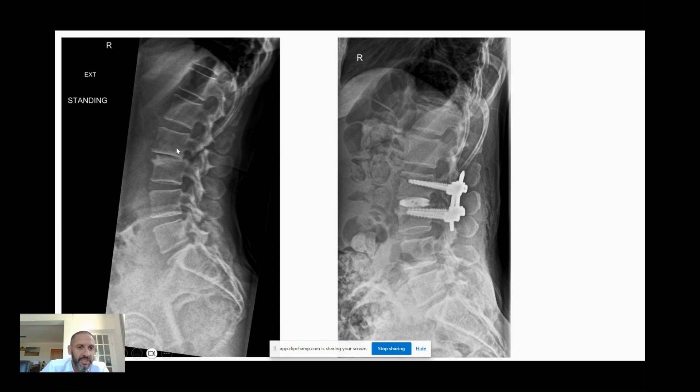There are other reasons as well. If you can prove a certain level is a pain generator — this is rare — but if you can prove that a certain disc is causing the pain and is a pain generator and there's no compression, that's another reason to do the procedure.